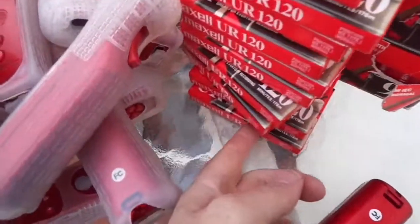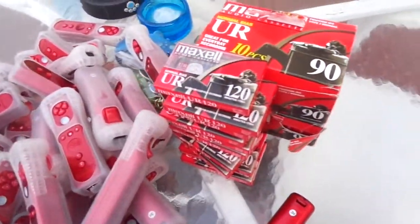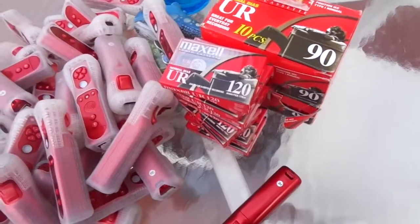I got 10 loose. They're all the same, and I bought them from two different vendors. They must have been at an auction or something like that.